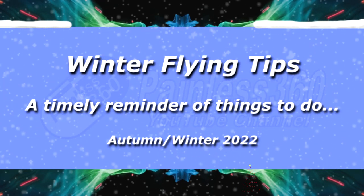Hello and welcome to the video. This is my annual reminder of all the tips and tricks and best practice when you are going to be flying radio control stuff in the winter months.